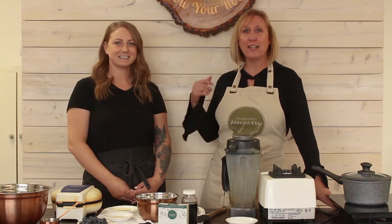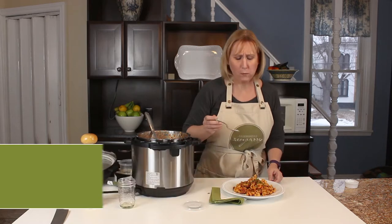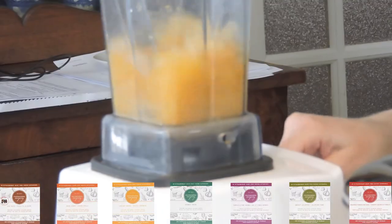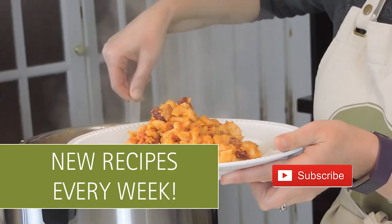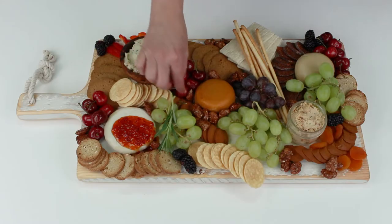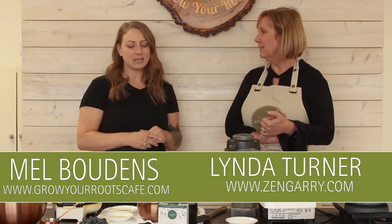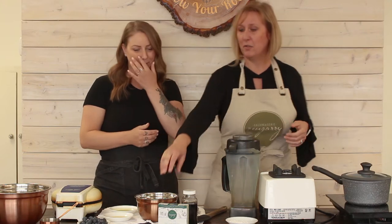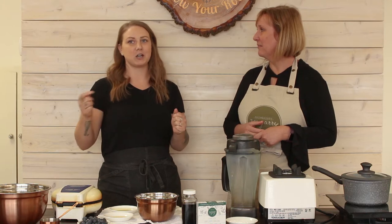We're getting ready to make some Valentine's Day waffles. So today we are making a regular or gluten-free version of a beet waffle. It's got a nice vibrant red color for Valentine's Day and it's got some healthy ingredients in it too. And we're going to make a really nice creamy-dreamy drizzle to go on top of our waffle using our double cream-free style cheese.